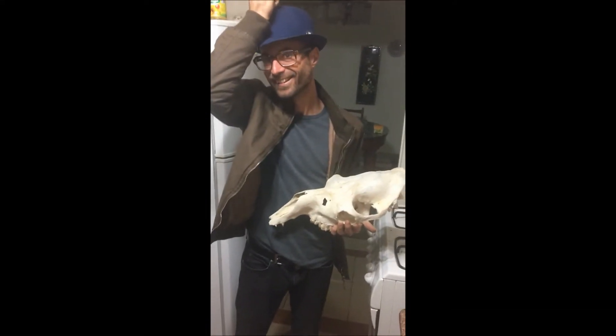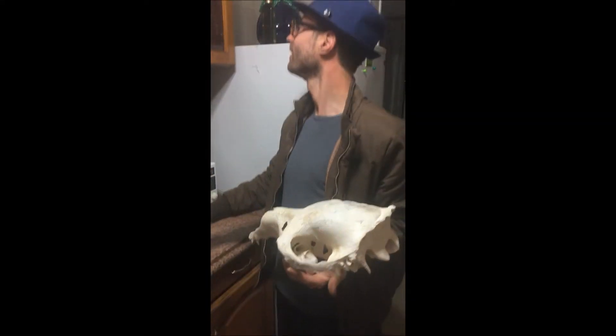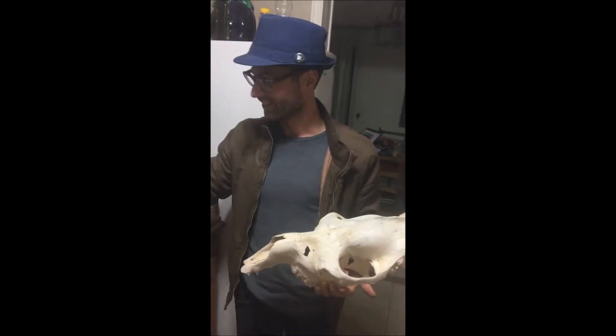No, no, no. Explain, explain. What is going on? What are you doing, Xavier? Is this an experiment?